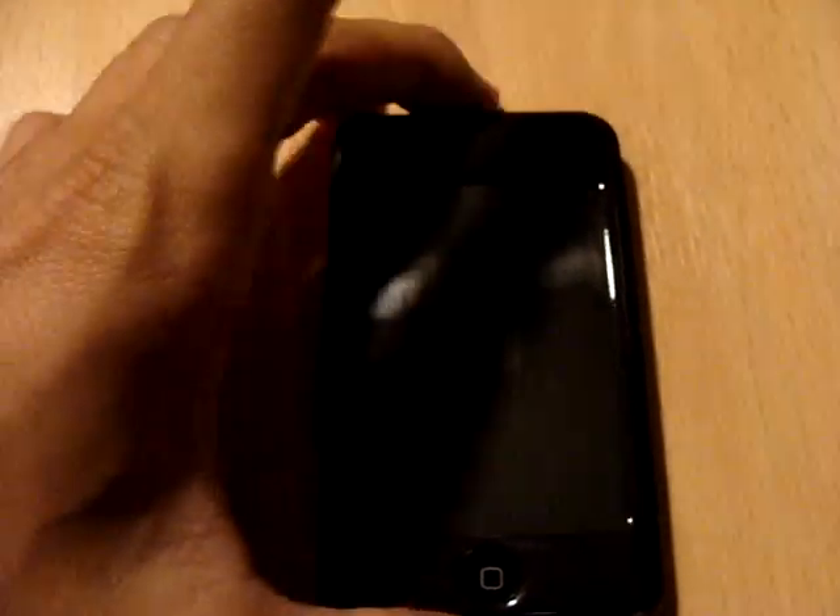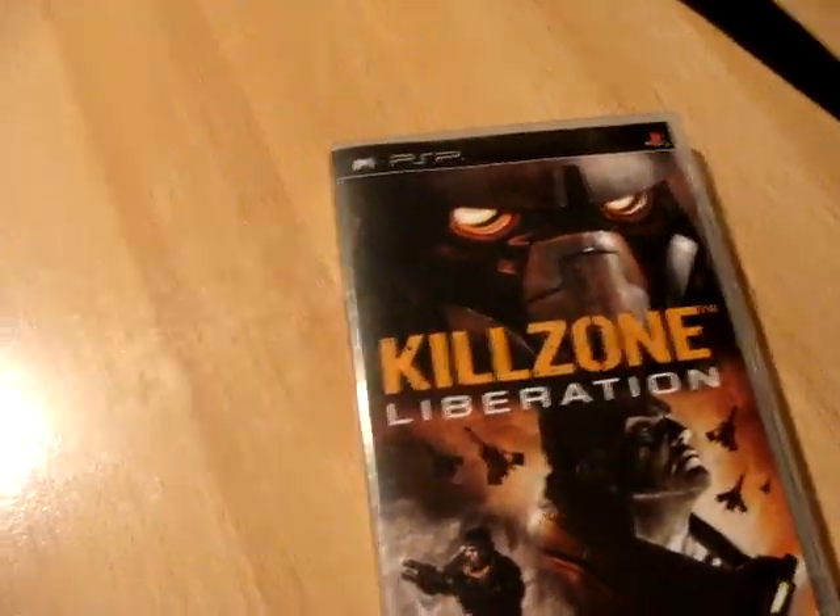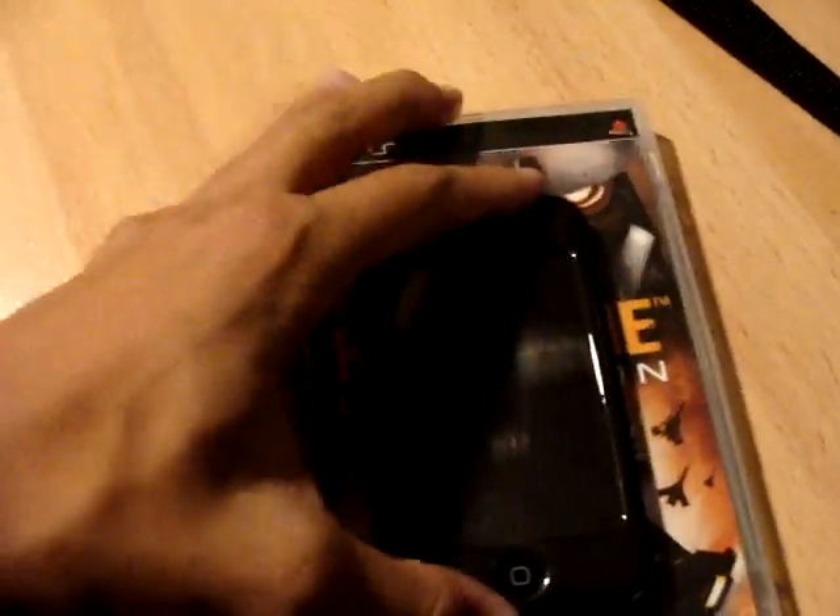First off I'm going to show off my iPod case. It's a Gizmo Bees sticky skin. Really nice and smooth, but my favorite thing about it is that you can do this. Here's a copy of Killzone Liberation for PSP. Put it on here and it does that.